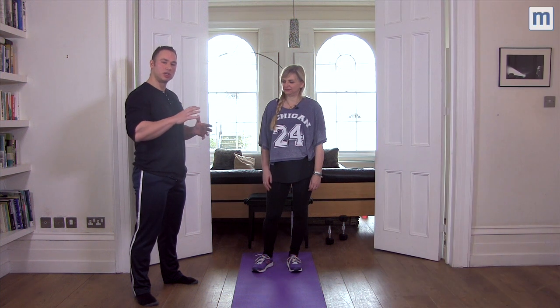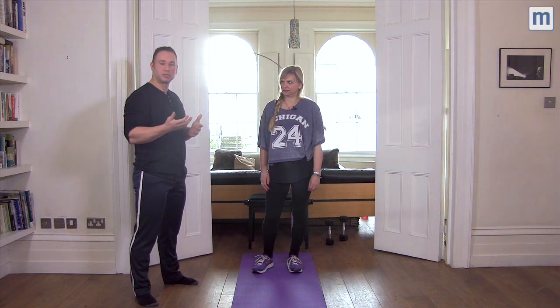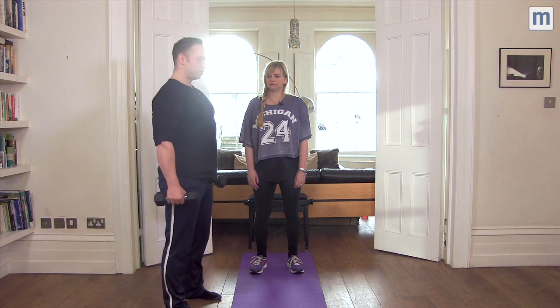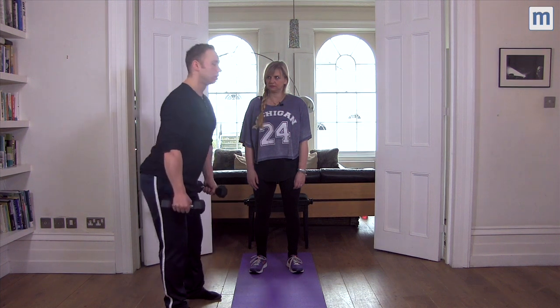Okay, the last move for legs — we're going to look at a deadlift, or a stiff leg deadlift. Quite a good guide for the form is to actually hold some weight. It can be as light or as heavy, depending on your experience or strength. The head and the neck is just an extension of the spine. What we want is to allow movement through the hips — the bum travels out the back, but the back stays perfectly flat, and the back stays flat because of the activity of the hips.